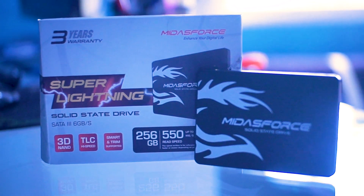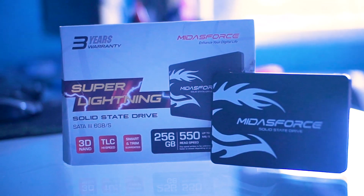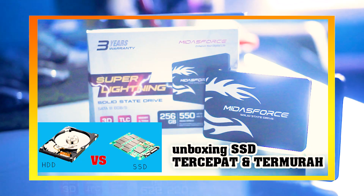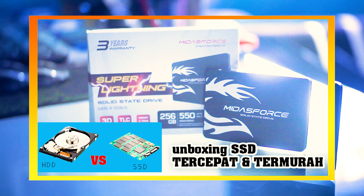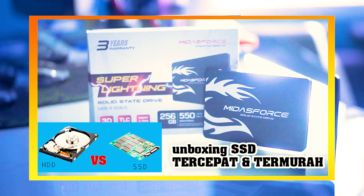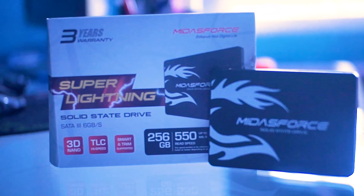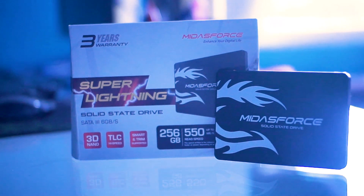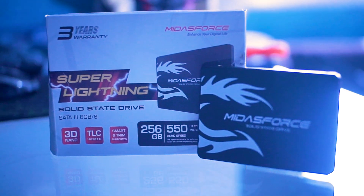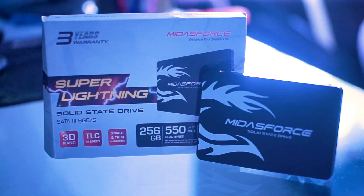Assalamualaikum warahmatullahi wabarakatuh. Kali ini gue mau kasih kalian tutorial atau cara pasang SSD di PC ataupun di laptop. Kalau di video sebelumnya, bisa kalian lihat kalau gue udah ngasih tau kalian apa itu SSD dan apa itu HDD, dan juga jenis-jenisnya, dan juga unboxing SSD yang dimana disini gue beli SSD merk Midaforce. Jadi kalian bisa tonton video gue sebelumnya untuk lebih paham dulu. Di video kali ini gue bakal jelasin cara pasangnya aja. Saksikan video ini sampai selesai. Check it out.